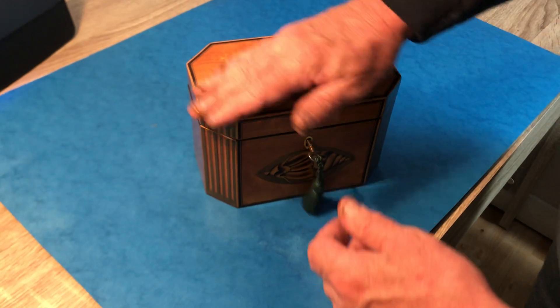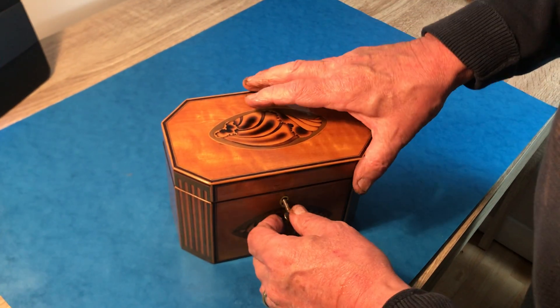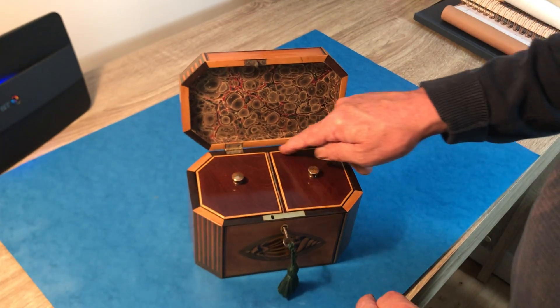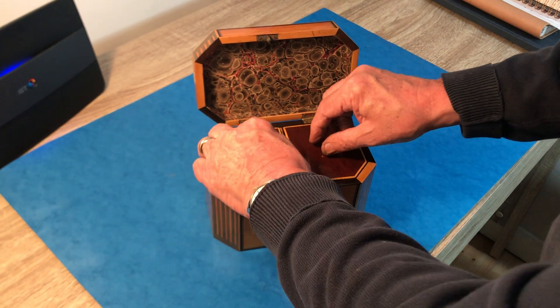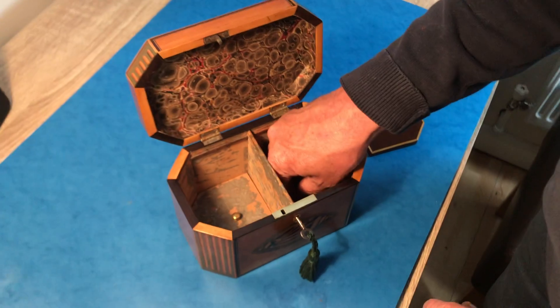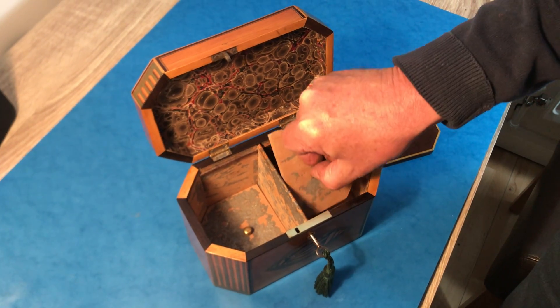When you open it up, it's cut corners, ebony and boxwood edged. It's got this wonderful checkering that you only tend to get in 18th century caddies. Two mahogany lids, boxwood edged. But the nice thing is, when this was originally made, these lids wouldn't have been in there.